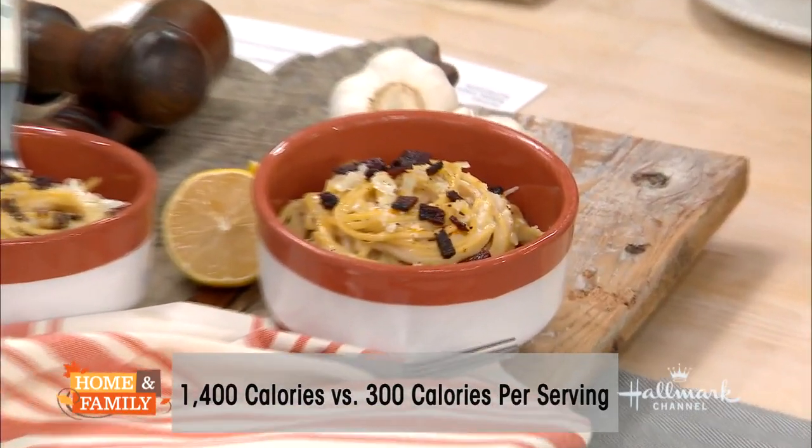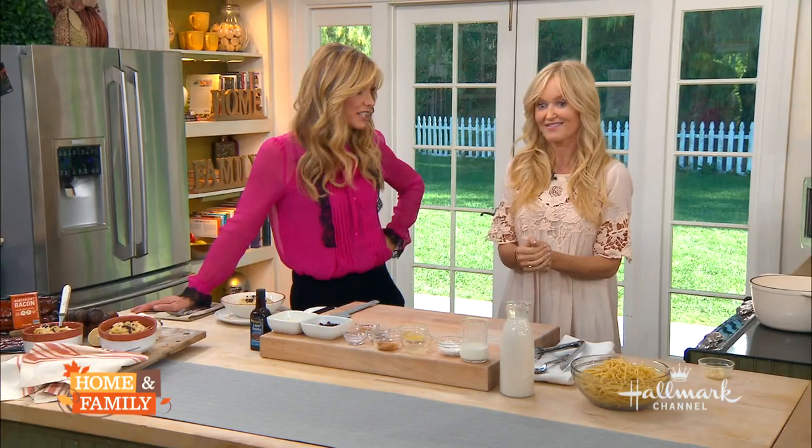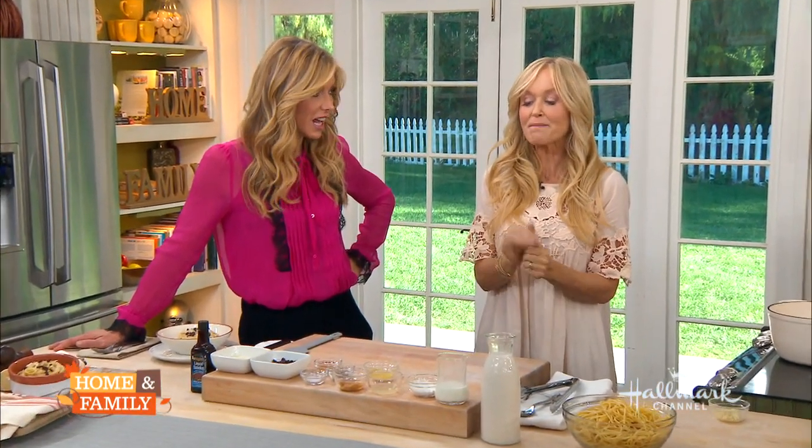And it doesn't lose any of the flavor either, does it? No, it doesn't. And it's completely plant-based. I made it because my daughter's a teenager — she loves carbonara and I wanted to make something super healthy for her. She doesn't miss any of it. She tasted this and was very wary, but she said, you got it, you did it.